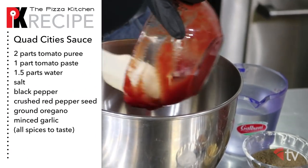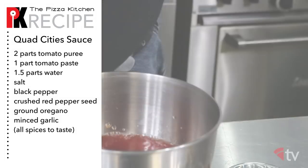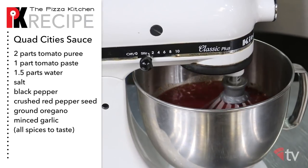For the sauce, we're going to need tomato puree, tomato paste, water, salt, black pepper, crushed red pepper seed, ground oregano, and minced garlic.